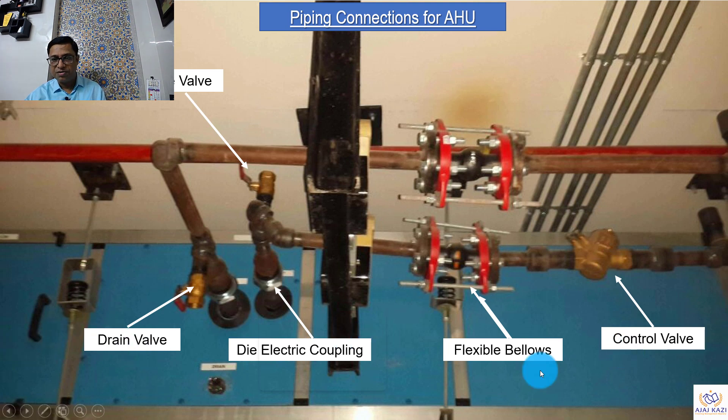Here is a ceiling suspended unit — you can see a purge valve, a drain valve, a dielectric coupling, and flexible bellows. The control valve and isolation valve are just apart from this picture, but this is how the piping installation looks. This actual picture will relate to everything described before — it shows the real-world installation of these components.